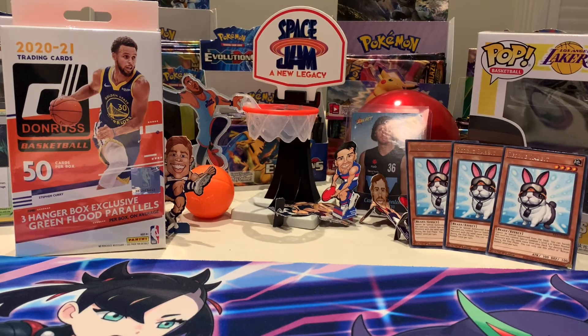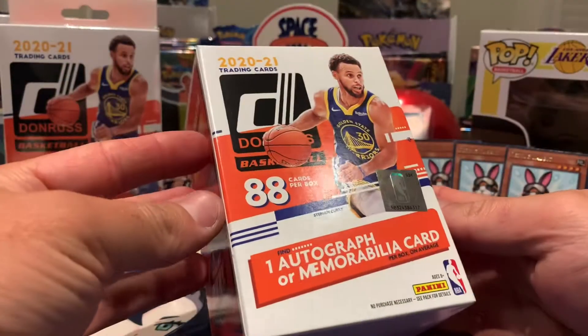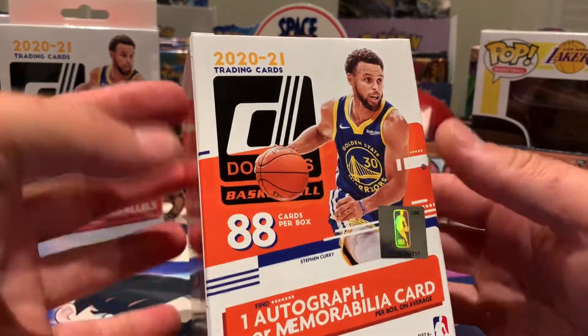I think there's eight packs in here — completely just made that up — but anyway, 88 cards. Could be 11 packs of eight cards. It's getting late... it's only 6:30, mate!